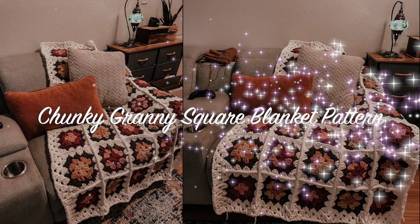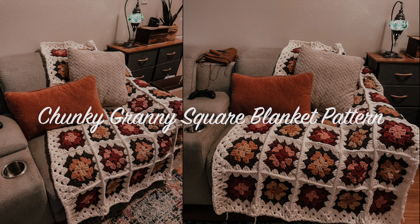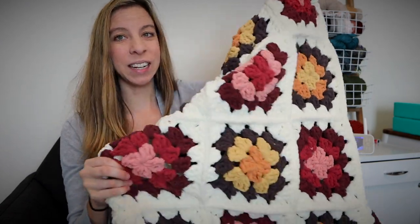Sigoni, how's your macaroni? Hey guys and welcome back. Today I am super excited to share with you this chunky granny square blanket. I cannot wait to get into the tutorial. But first, if you're new here, hello, my name's Sigoni, and this channel is all about teaching beginners how to crochet like pros.